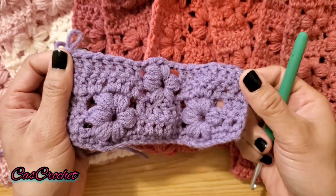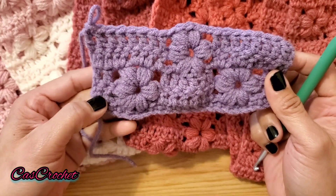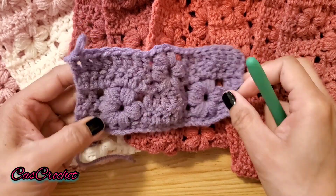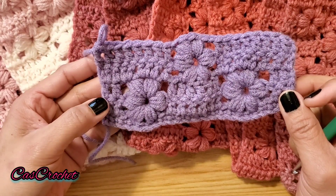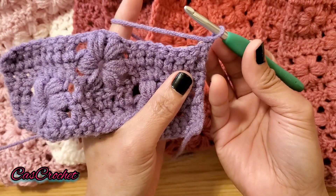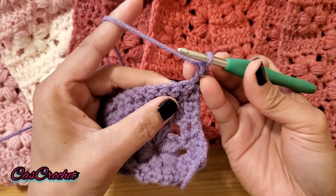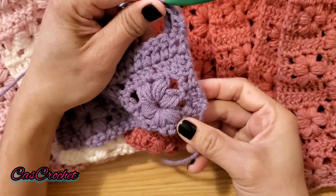That's the end of the fourth row. For the fifth row you're going to repeat rows one to four for the rest of your project. Row 5 repeats row 1: chain 1, into that same space double crochet into the next stitch, another double crochet, just like we did in the first row.